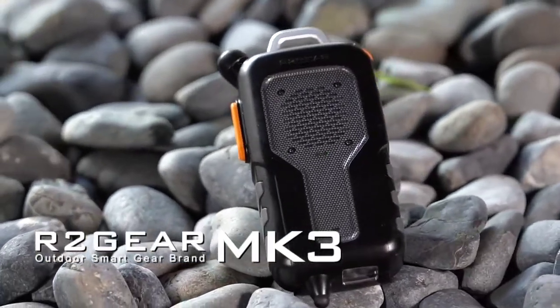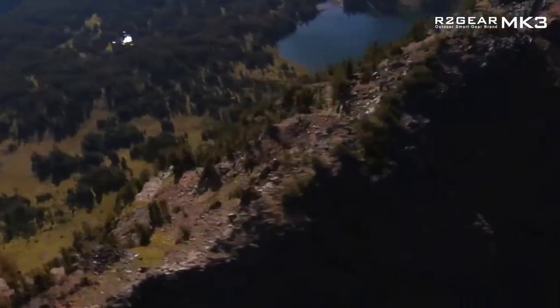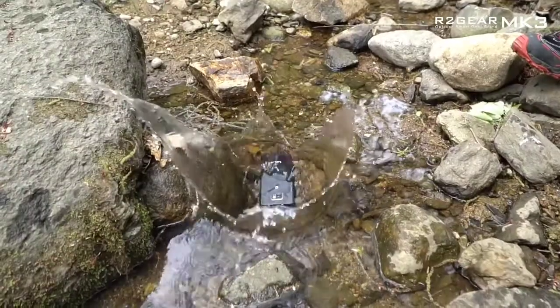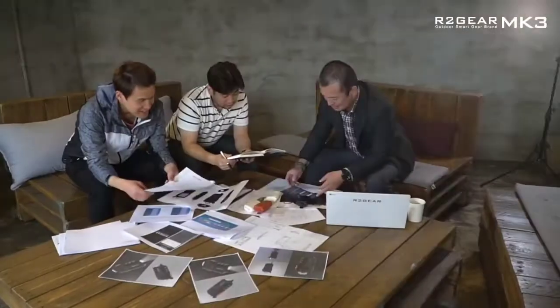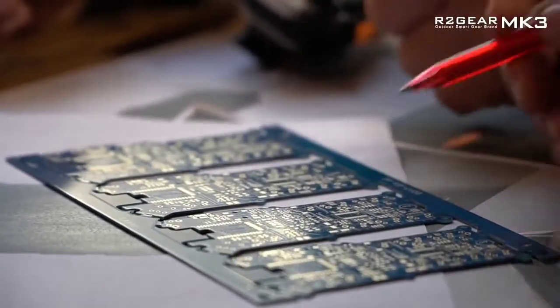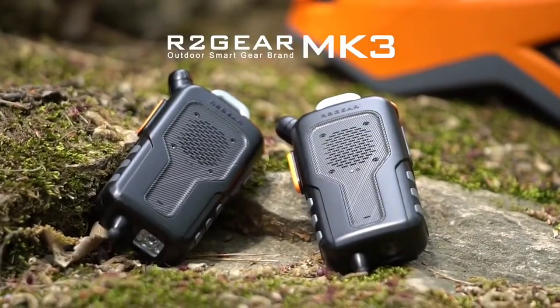The R2 Gear Mark III is a brand-new multifunctional outdoor communication tool. In a dynamic outdoor scene, it is common for you to fumble to grab your phone and end up dropping it. No doubt it will break your heart. The team at R2 Gear Mark III, big fans of outdoor activities, have been trying to resolve this issue for the last two years. After the successful development of the MK1, we have finally launched the Gear Mark III — the most convenient and safe outdoor communication tool.